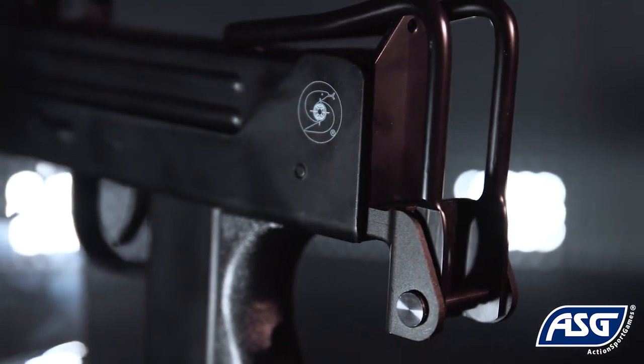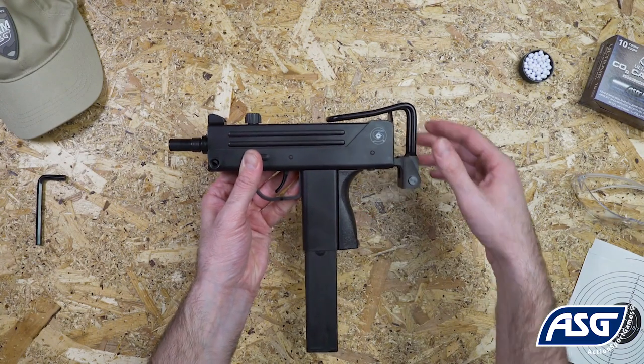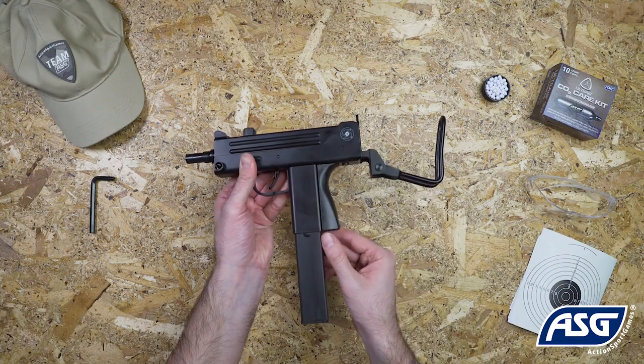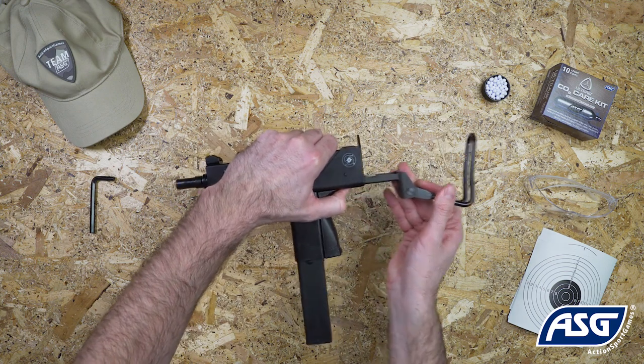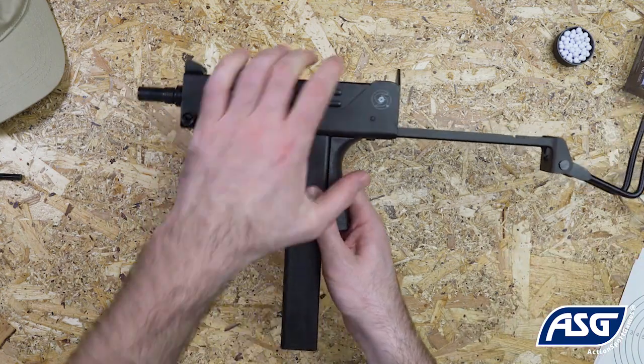The Cobra Ingram M11 features a folding metal stock and can be fired with it collapsed or extended. To extend it, first gently squeeze the sides of the stock and then pull it down. Then press the button behind the grip and pull back on the stock to extend it. To collapse it, simply reverse the steps.